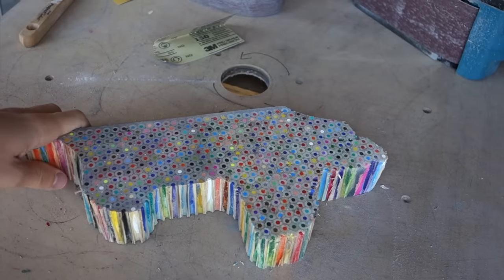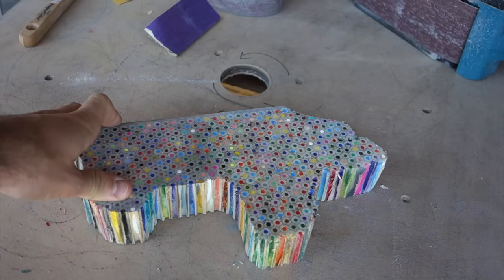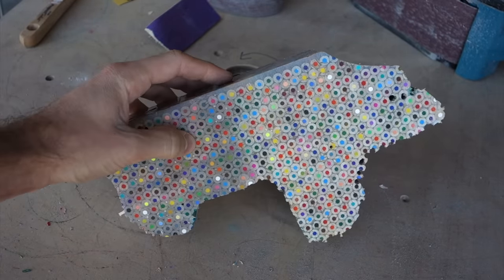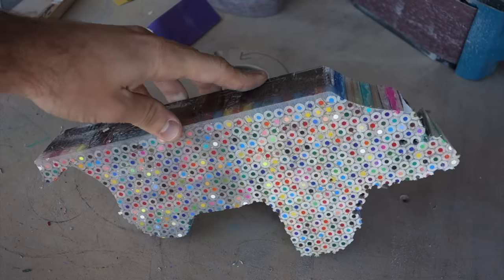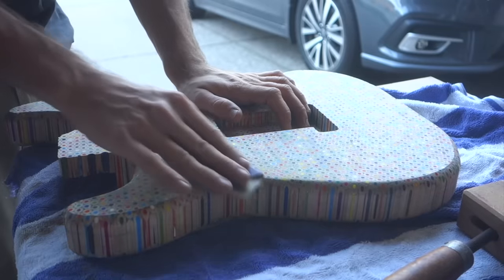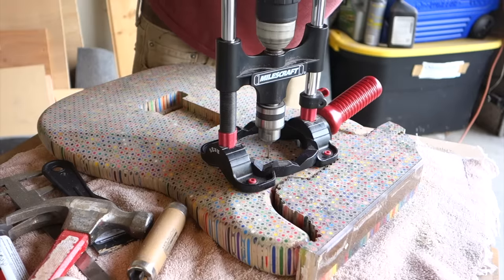I tried it with the palm sander and all that did was smear the colors. By hand was a little bit better, but still not great. Ideally I would like to sand this up to about 800 grit or so before painting it, but I think I may only be able to get to around 220 or so before it starts to smear. I've been experimenting with different things to see what would work. In the end, I'd rather have clean colors and some scratches than a perfectly smooth surface. Besides, I should be able to get it pretty smooth after the clear coat anyway.